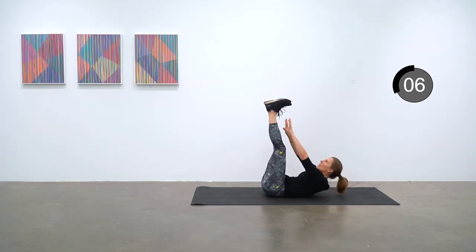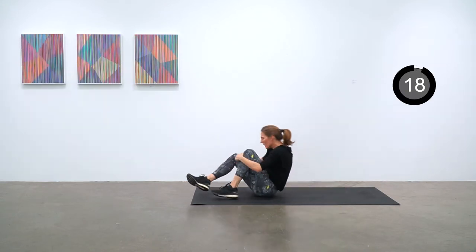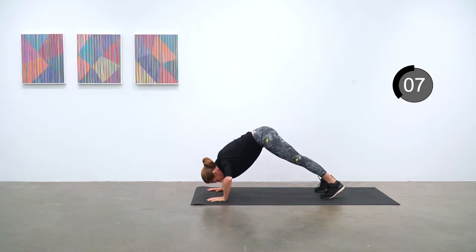Next up is shoulder push-ups. You're starting from kind of like a downward dog position — in a triangle with your butt way up — and then lowering down into a push-up. Really using your shoulders for this; it's a great way of targeting them.